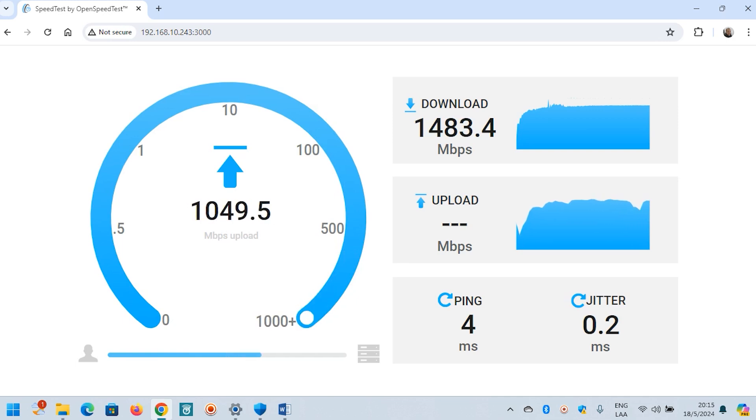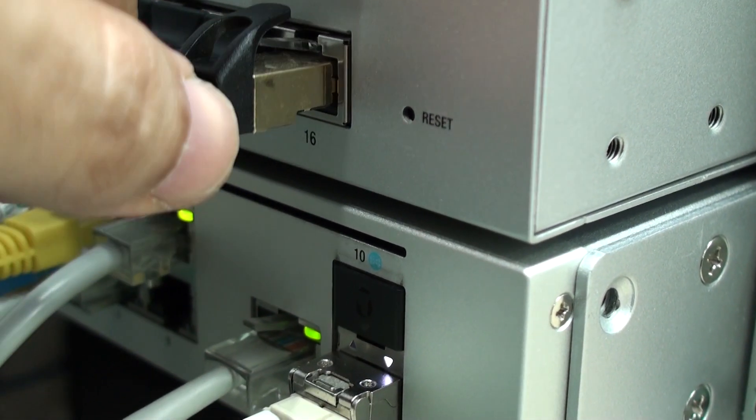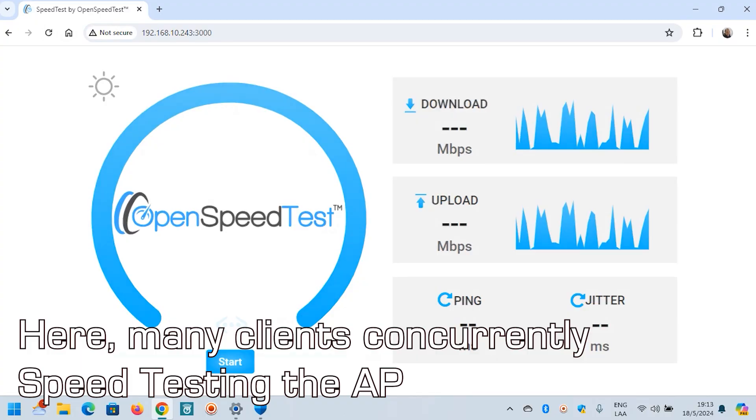For those wondering, that is one of the main reasons why it needs a 10 gigabit per second port. However, I think that a 2.5 gigabit ethernet port would have sufficed, as when you have concurrent connections they tend to divide the speeds among the clients.